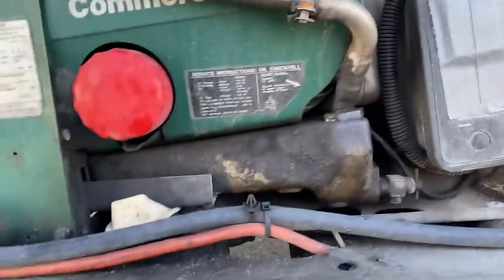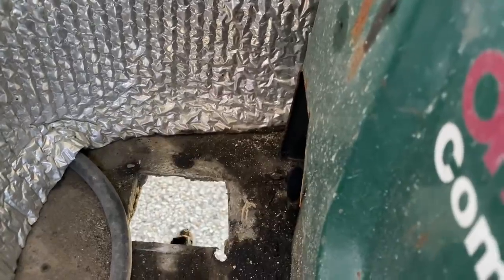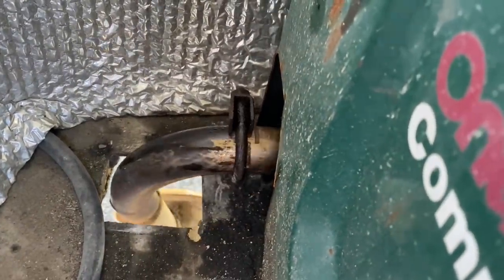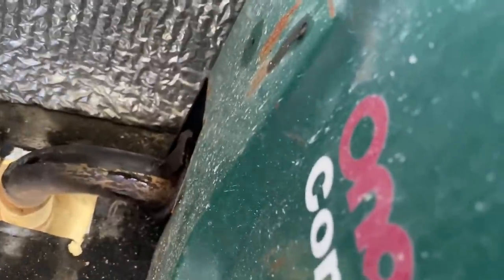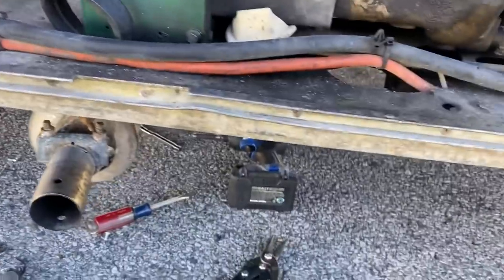It should go pretty easy. Got it in place - nice. Need to get that clamp spun around where I can actually get a ratchet on it. Got that muffler mounted back on there. Let's see if the generator starts.